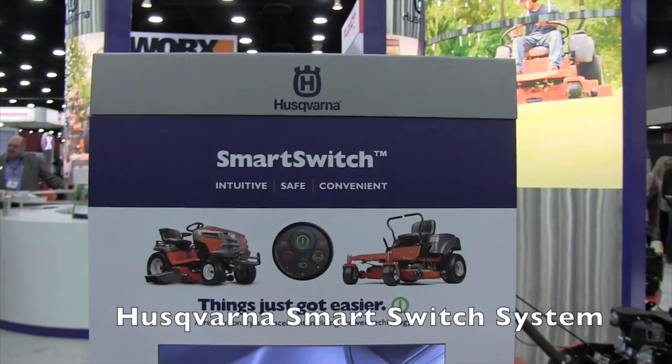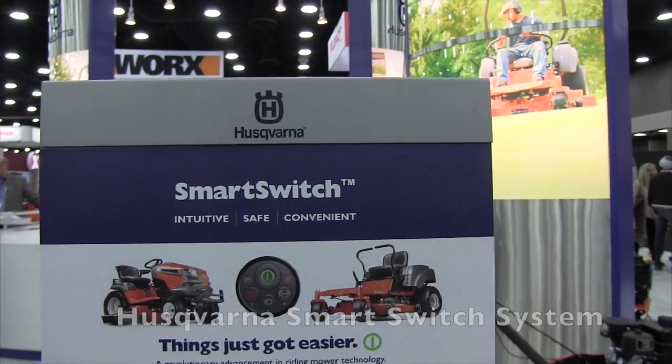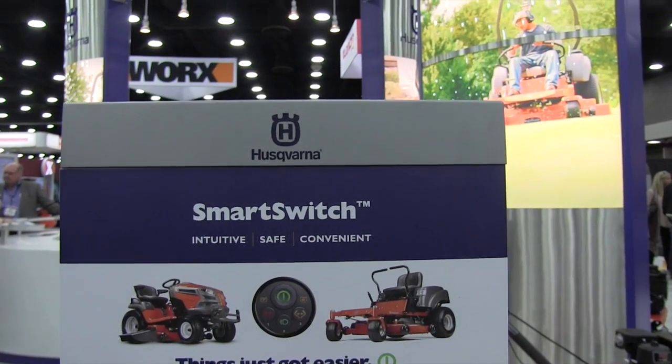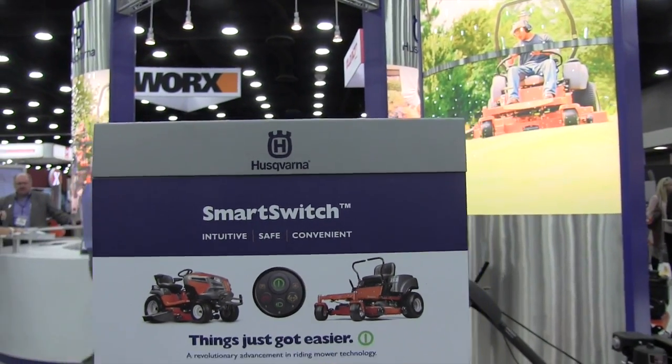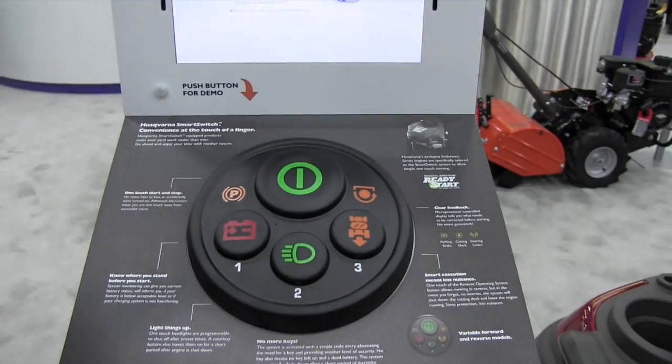This is John Young with The Weekend Handyman and we are at the GIE show here in Louisville, Kentucky looking at some of the cool things. We're at the Husqvarna booth right now looking at the smart switch system — you've got to check this out. I've got Sean here. Sean, tell us a little bit more about this smart switch system.